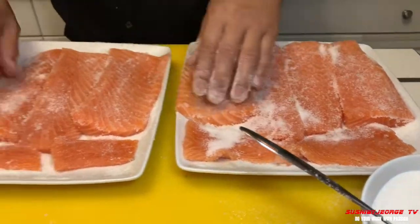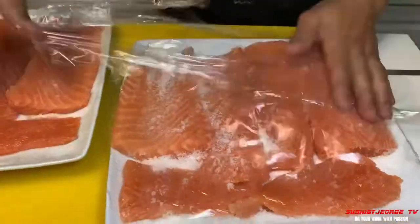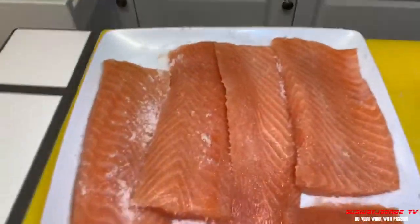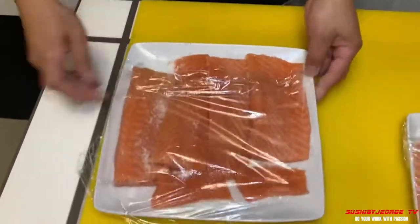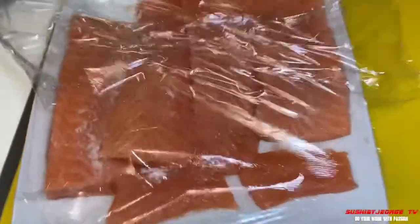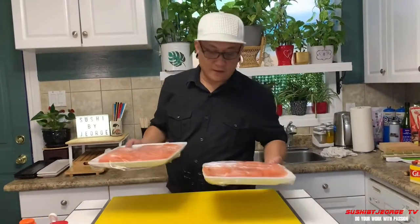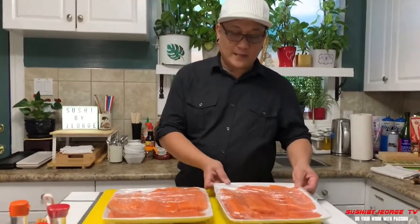Then takpan po natin. Ayan natin umalsa yung ano niya, umibig niya sa ilalim, sa gitna ng taro niya. And ilalagay na po natin sa fridge. Ilalagayin po natin siya sa fridge, mga 30 minutes. Then hugasan po natin ito. Tapos na po yung process natin.